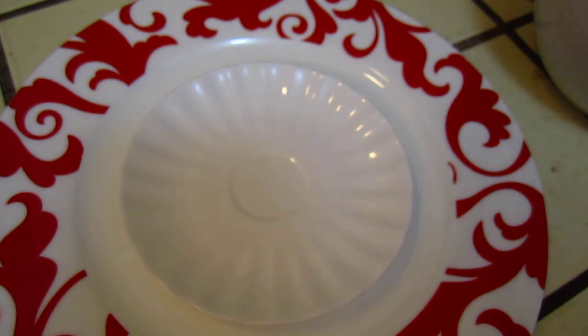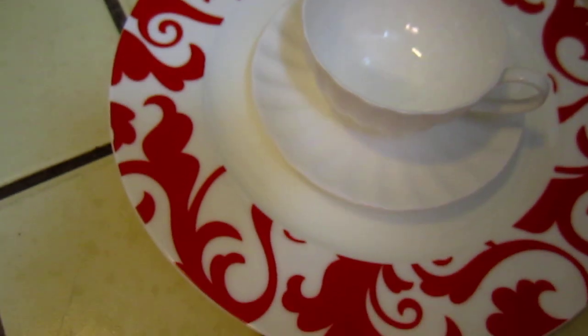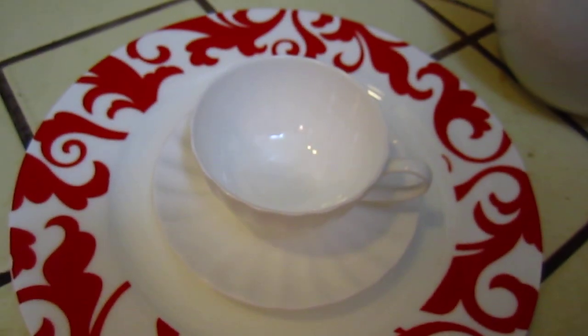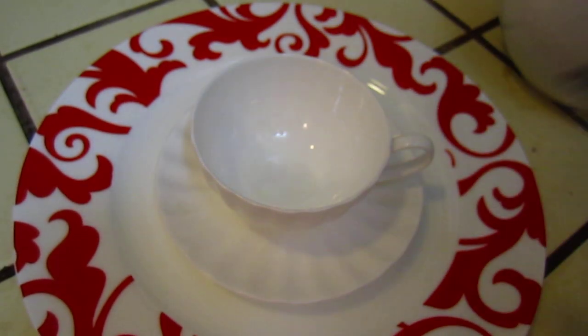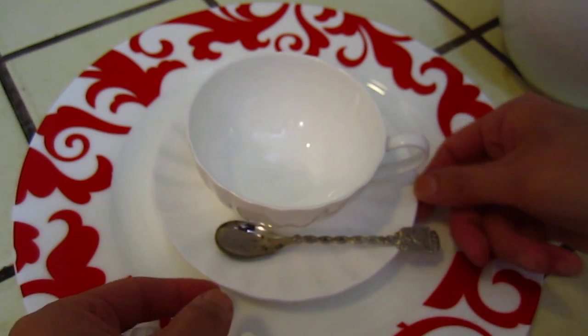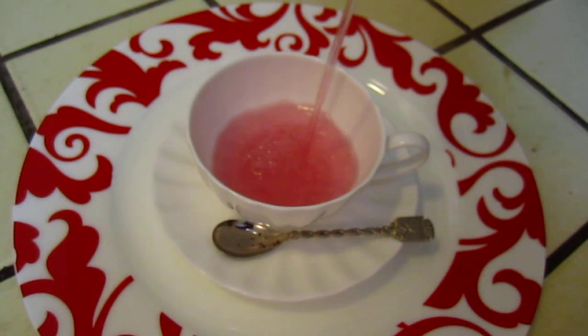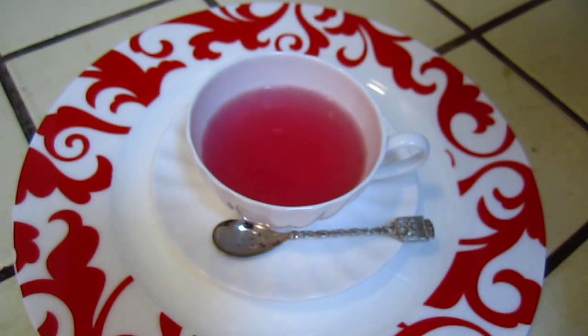I'm going to rinse it a little bit and dry it with a tissue paper. Sorry, the light covers it. Looks a little bit better. Okay, tea time — get the tea out. Look at the beautiful color.